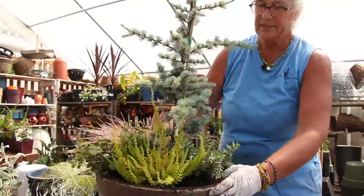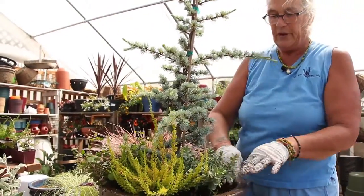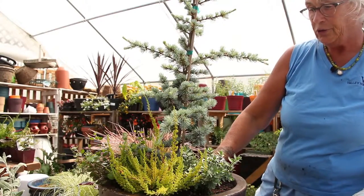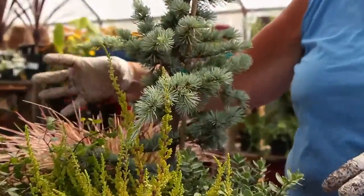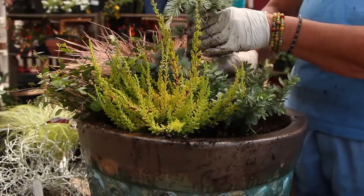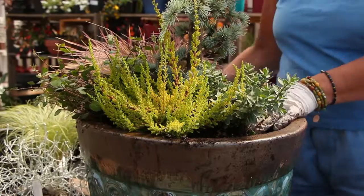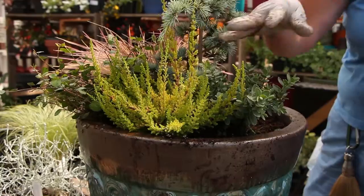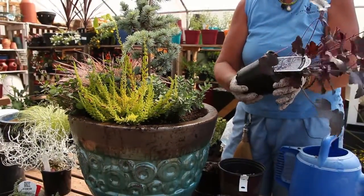I'm going to turn this around a little bit so you can see what's happening with the foliage. All the interest here is with the foliage. We have a trailer, something upright and poofy, and this bright chartreuse. The foliage is going to give us the color for this pot rather than flowers. Even though some of these plants will flower later in the season, the foliage is going to carry you through all winter.